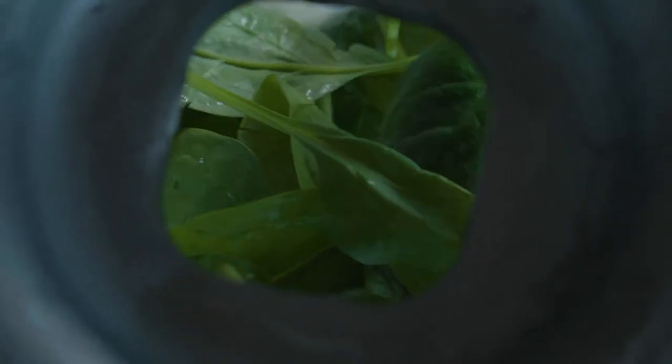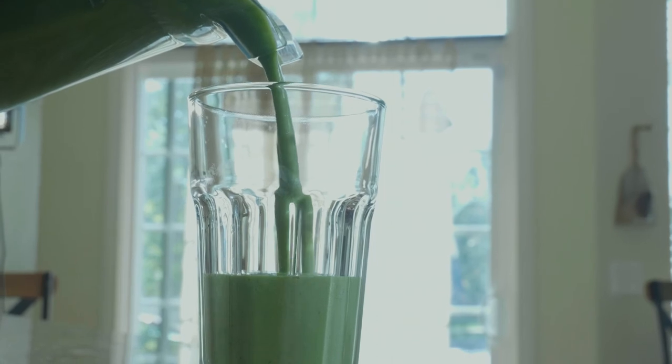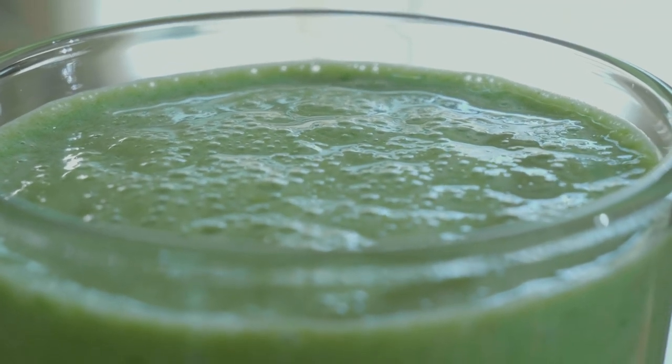We're going to blend that up with some unsweetened flax milk — you could also use cashew, hemp, or macadamia nut milk. Any sort of unsweetened nut milk will be great. Then we're going to add plenty of green leafy greens; I'm using spinach to make it nice and green and get those nutrients in. That's it — blend it up and enjoy!